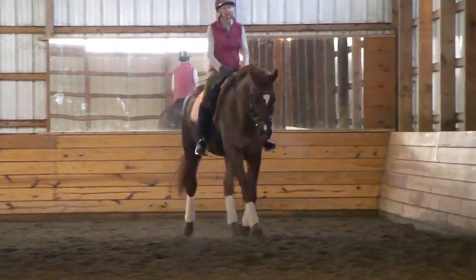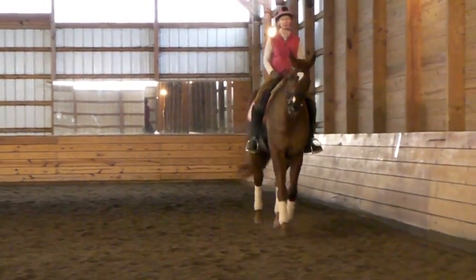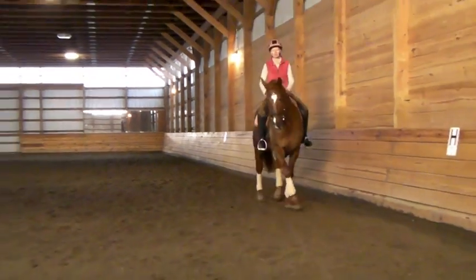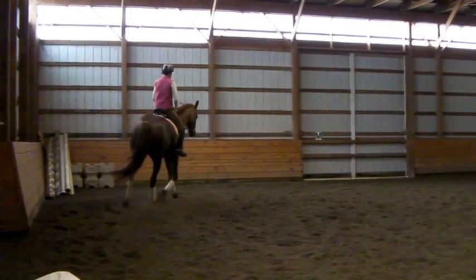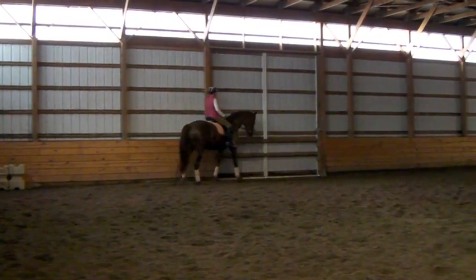And trot to walk again. Left rein. Good. And trot forward again. I think those leg yields and the transitions are important, right? Yeah. And walk again. Good. Tap, tap, tap with the whip on the downward next time — during the downward.